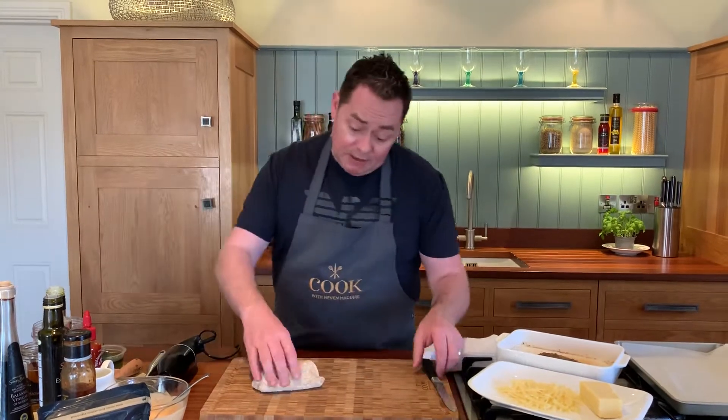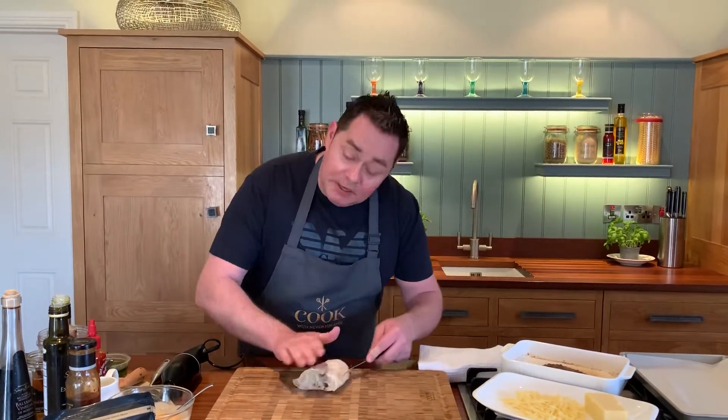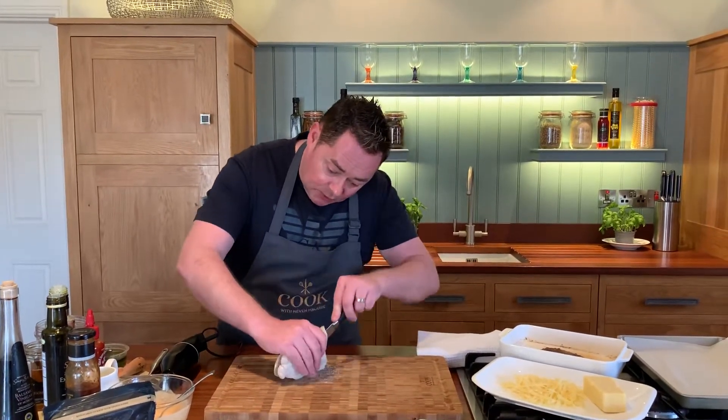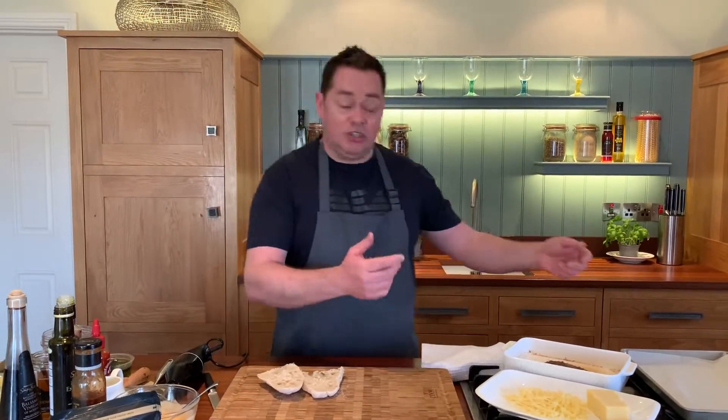For the bread, I'm using some ciabatta bread — I'll just cut it with a serrated edge knife. But you could use pitta bread, you could use sourdough, you could use little pizzas. Whatever you like, whatever you want to use, you can make these little Cajun chicken melts as you wish.